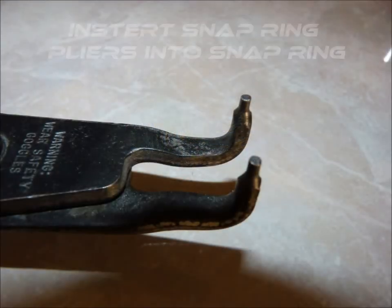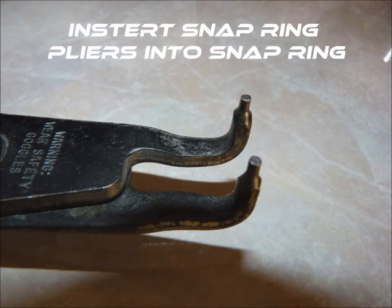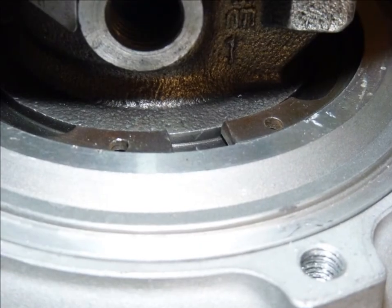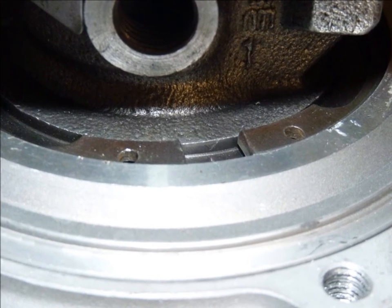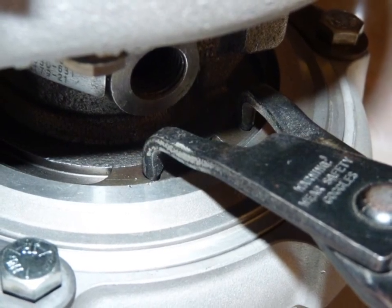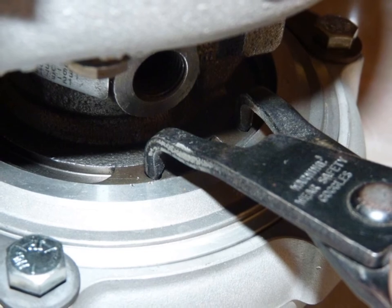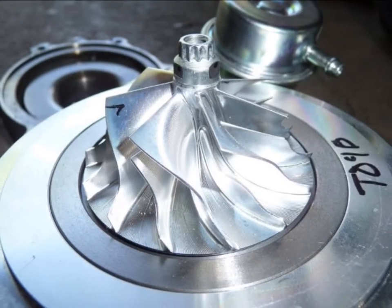With the banjo to AN style adapter out of the way, you'll now need the snap ring pliers. Insert the tips of the snap ring pliers into the holes of the snap ring. It will take a good amount of force to clear the seat of the snap ring, so ask for help if you're concerned about damaging the compressor wheel during removal. For this example, I've taken the compressor wheel out already to avoid damage while taking pictures, but this compressor wheel looks similar to what you'll see when you remove the compressor housing from the rest of the turbo.